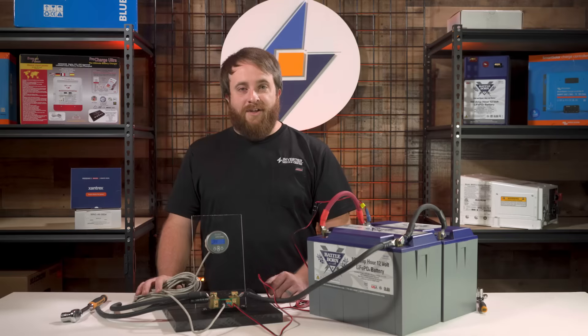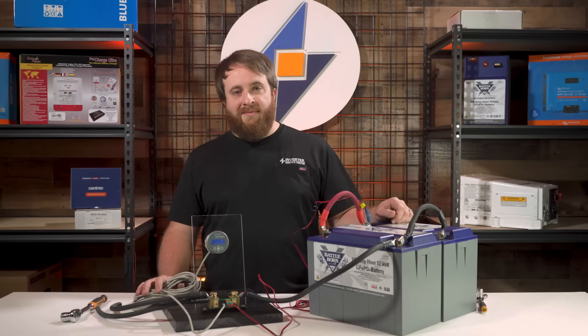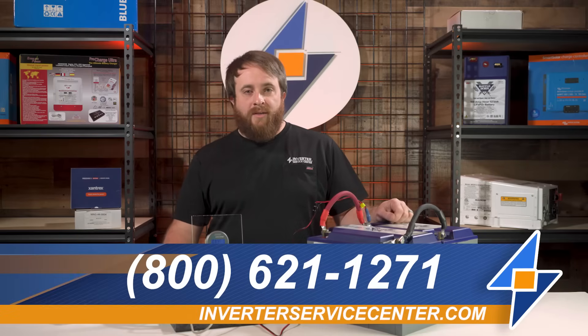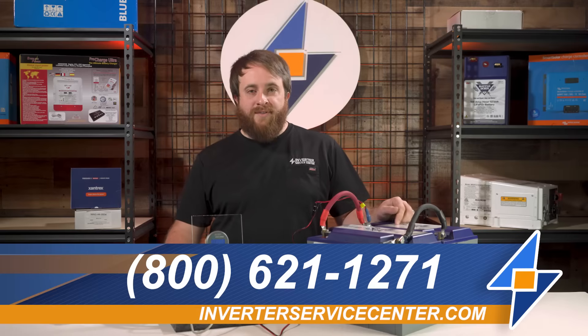In the next video, we're going to show you how to program your battery monitor based on your specific battery type. If you've got any questions about anything we did today or something we left out, give our ABYC certified electricians a call at the number below. Please feel free to like and subscribe, and thanks for tuning in.